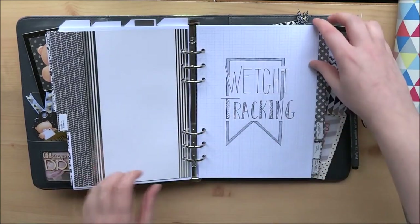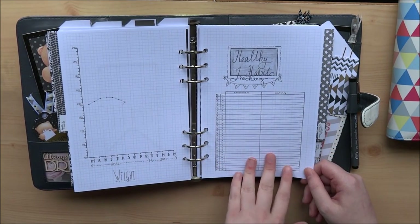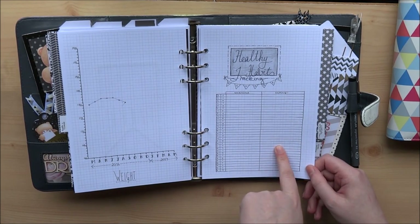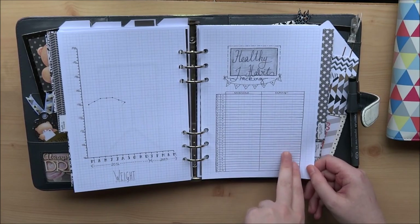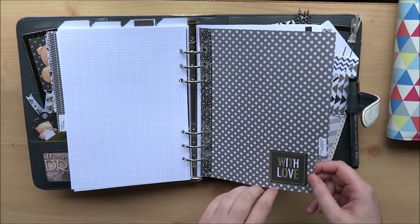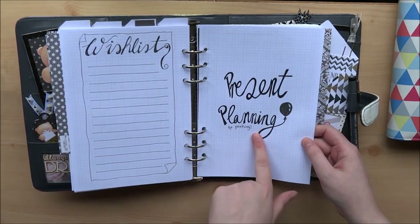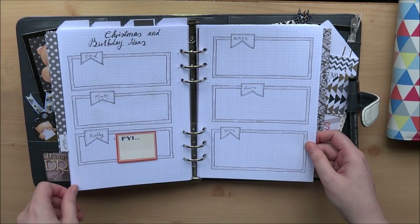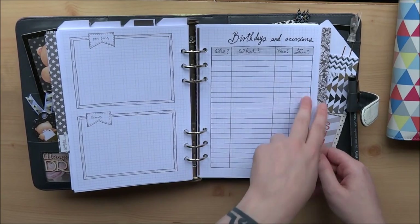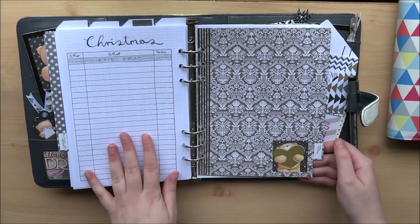Next up is the health and fitness section, which is fairly simple. I'm just keeping track of my weight every month. I didn't make any insert for September but come October I'm going to try this one out — it's for keeping track of any exercise I do and anything for eating, whether I have a healthy day or whether I binge on chocolate. I'm going to see how I like using that. Next up are wish lists and present ideas. The wish lists are very simple inserts. Then I have my present planning — no peeking. I can jot down ideas for people, list who I bought them for, what I got, what it was and when it's for, and then I have a separate Christmas one. It's all very simple but handy for keeping track of my money and what I'm getting.